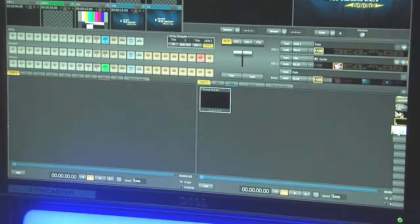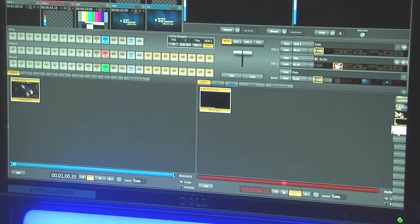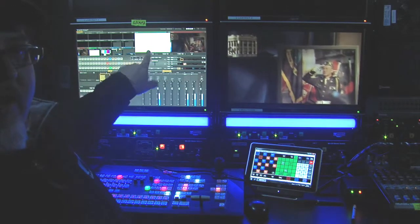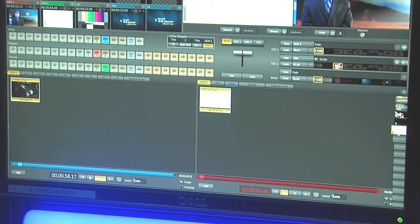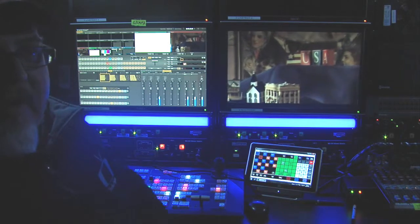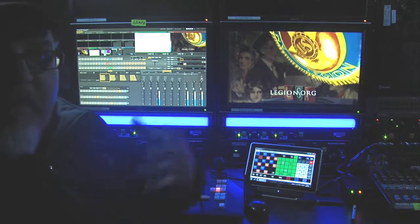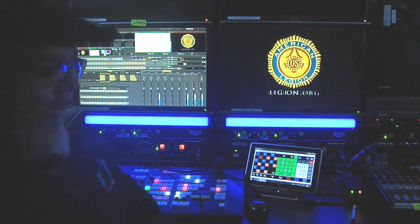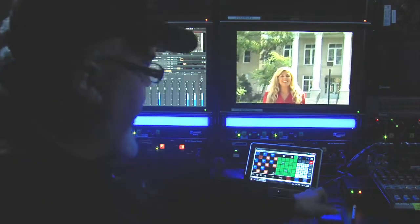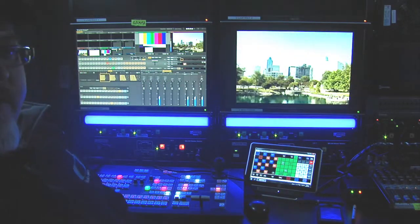That was out of ClipStore 2 in the TriCaster. And this commercial is in ClipStore 1 or DDR1. As you can see in the preview monitor up here, it's already loading ClipStore 1, so when I come back the animation is already set up. So now I can focus on other things — the camera I want to go to, or talking to talent on the intercom system. It's basically cruise control through the brakes. All I have to worry about is what source I want to come back to. So I'm going to hit Still, which is color bars, and you will see an opening animation cue and play.